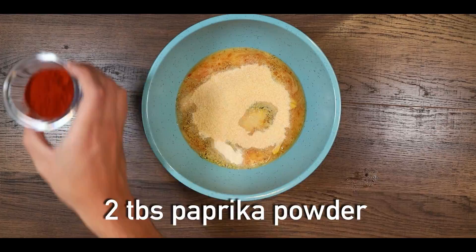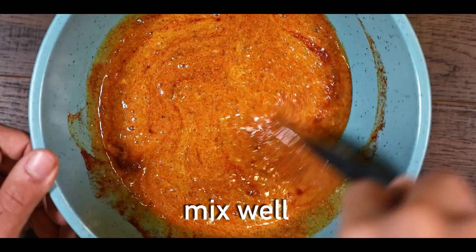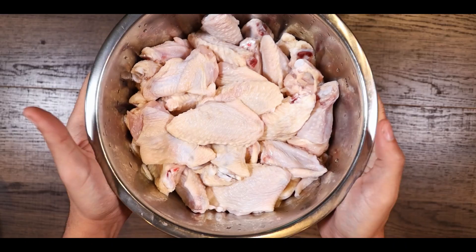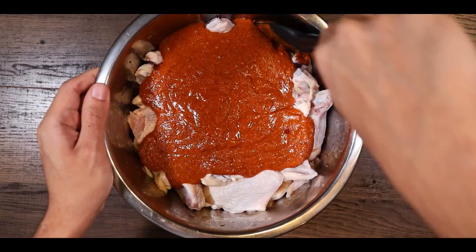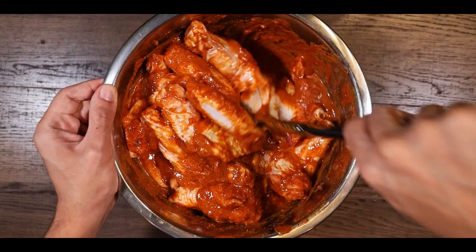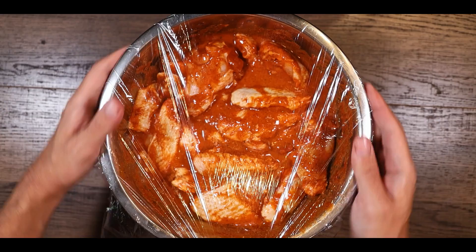Mix well. Now drain the wings from the water and vinegar solution, then add the marinade and mix it around. Cover your bowl with plastic wrap and let it marinate in the fridge for six hours.